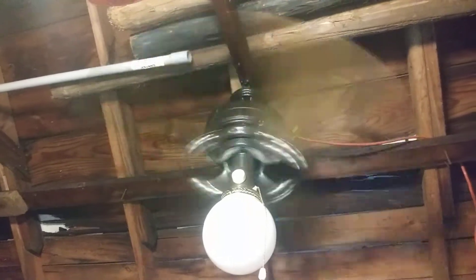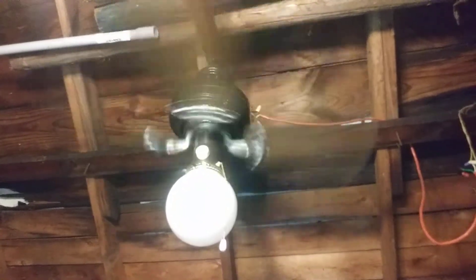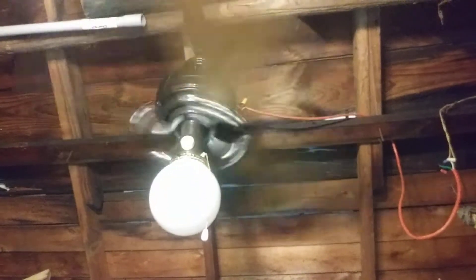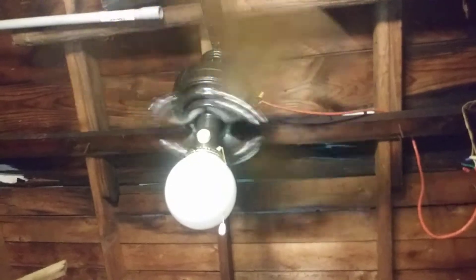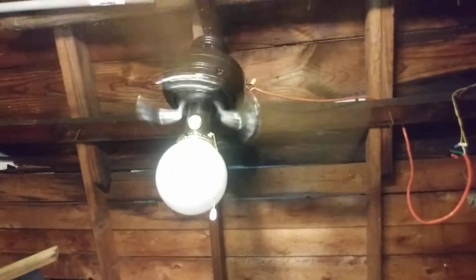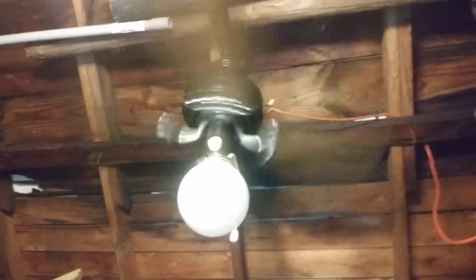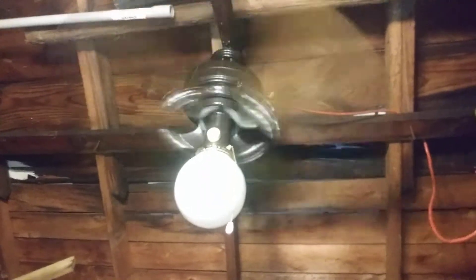Okay, this is about full blast. At high speed it does wobble, and it puts out some good airflow. I really don't know the RPMs on this thing — I believe they usually don't calculate it due to the fact it's a variable speed ceiling fan. I'm controlling it from a variable speed control. This fan is not reversible.